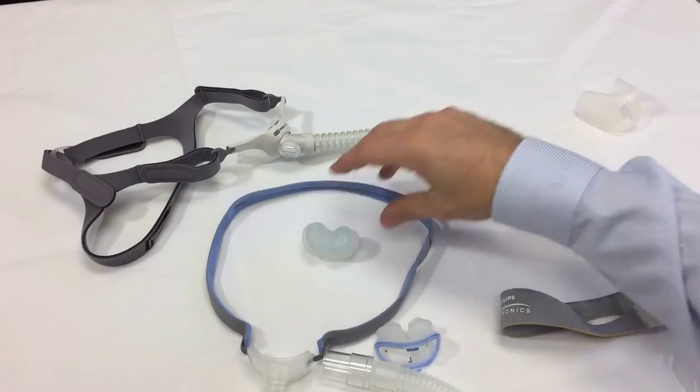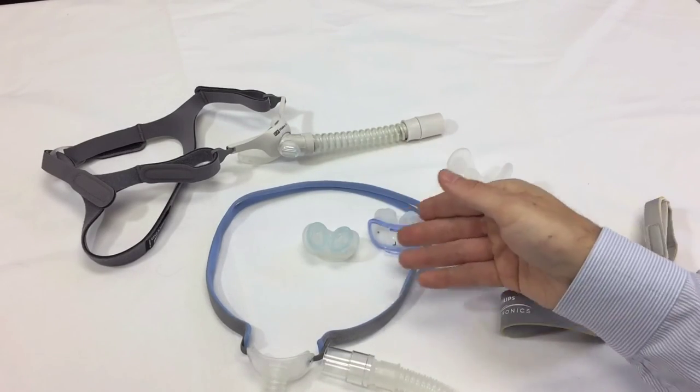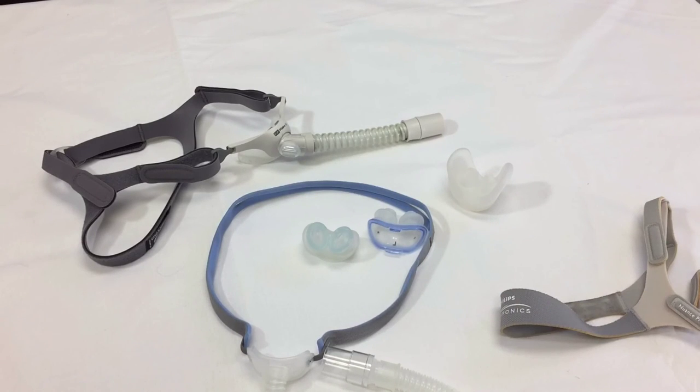So here we have three different nasal pillow masks. Please visit us at our website, www.thecpapshop.com. Thank you.